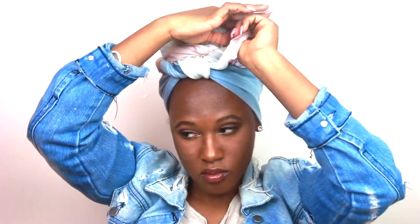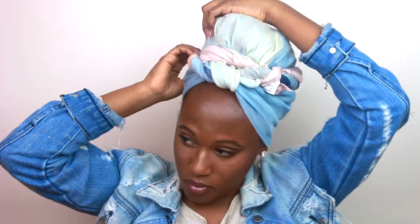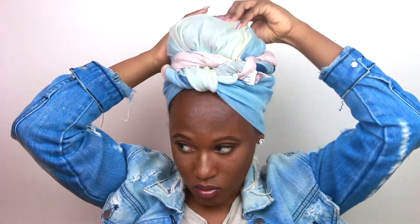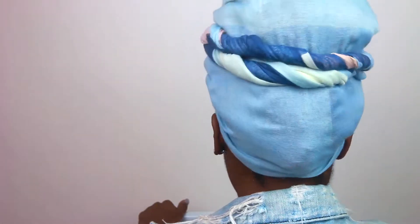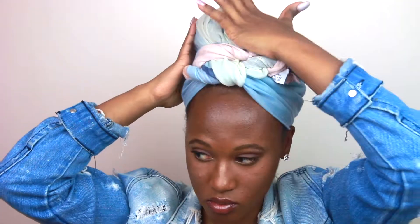Hopefully it looks better than I'm explaining it because it's kind of choppy right now. But you're going to do the same thing to the other side — just roll it, wrap it, and then tuck the ends under the roll. I forgot to push in the tag so you can kind of see it, but just imagine I pushed the tag in and everything's good. So now I'm just adjusting the bun to make sure it has the fullness I want. It looks pretty good, so I'm going to give you all a nice little spin so you can see what it looks like. You can see the t-shirt is not going to go anywhere and you can't see it through the scarf. I'm just pressing and shaping it to make sure it doesn't look crazy.